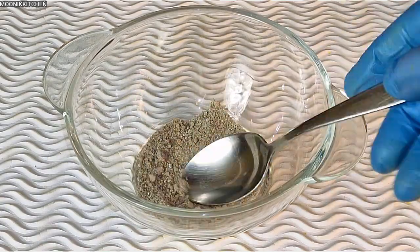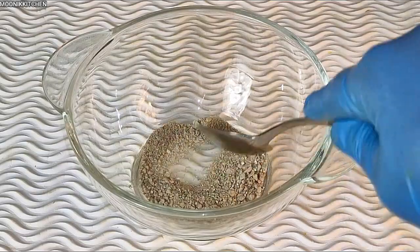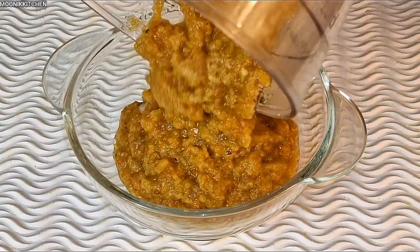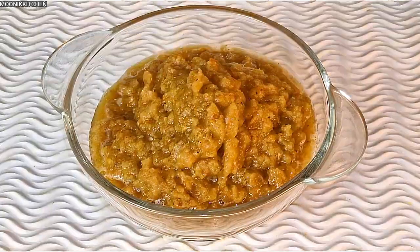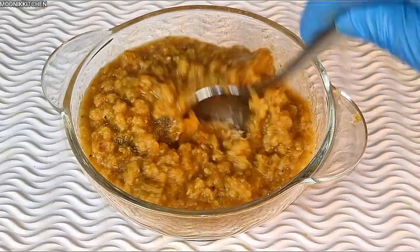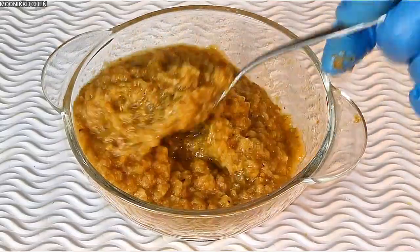After that I'm going to add in salt, then mix. After mixing I'm going to bring out my blended onions, pepper, and crayfish. You can see how thick it looks — I'm going to add it in and continue to mix. Keep watching — I would love you guys to watch this recipe to the end.